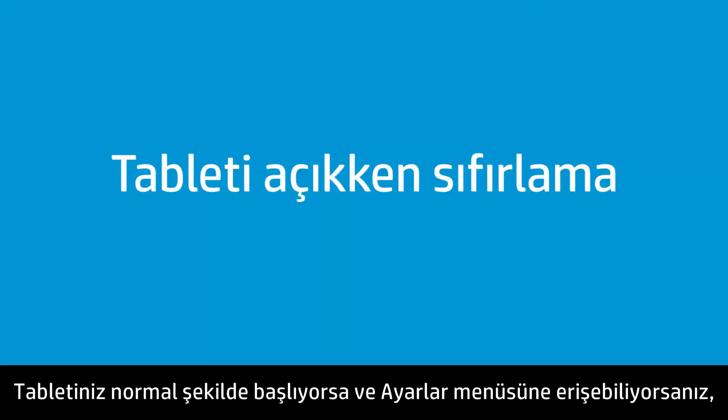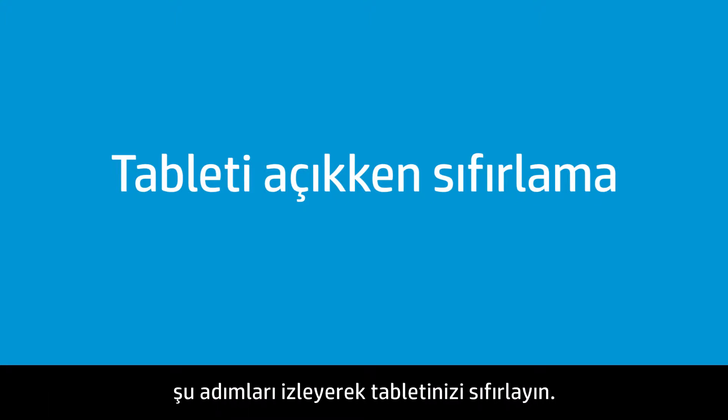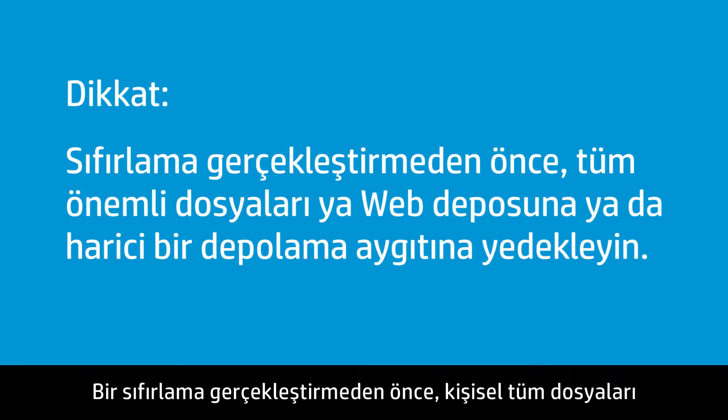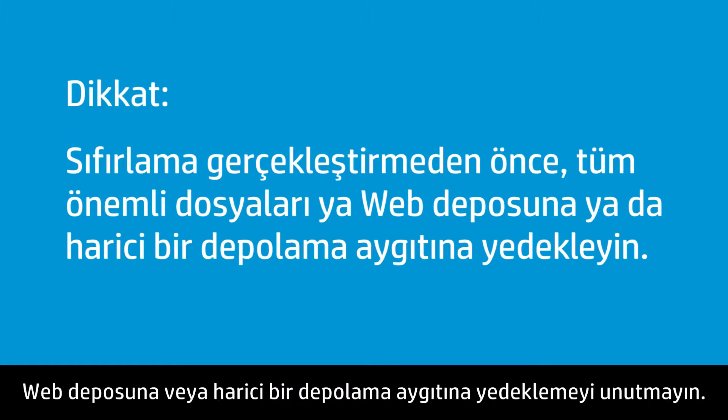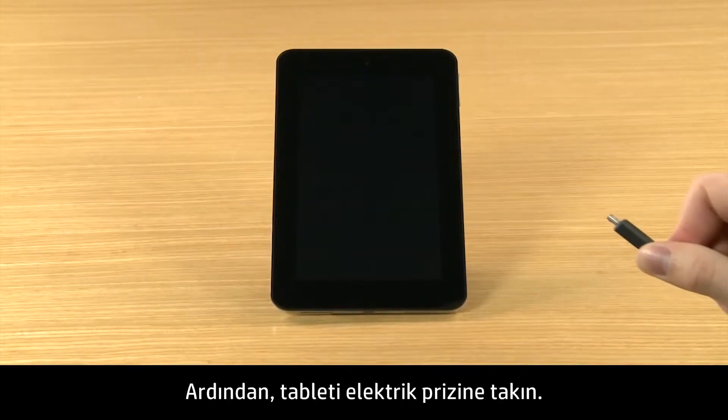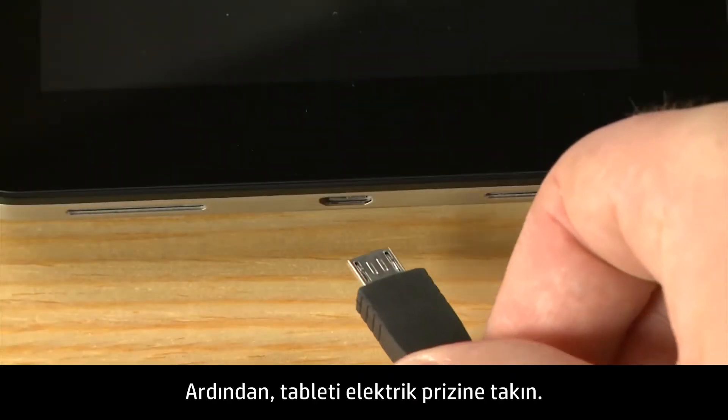If your tablet starts normally and you can access the Settings menu, complete these steps to reset your tablet. Before you perform a reset, remember to backup any personal files such as photos and music to web storage or to an external storage device. Next, plug the tablet into a power outlet.